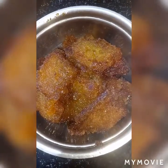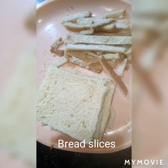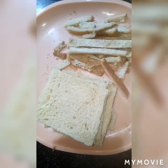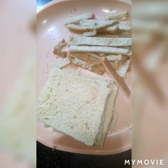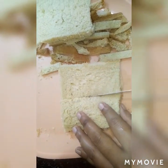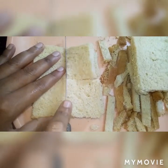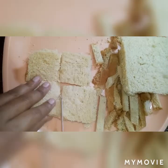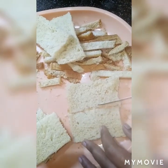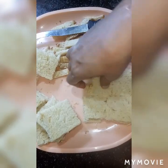This is a very simple and quick recipe. For making this, we have taken some fresh bread slices. Now remove all corners of the bread slices and make square pieces like we have done here. Cut all bread slices like this.